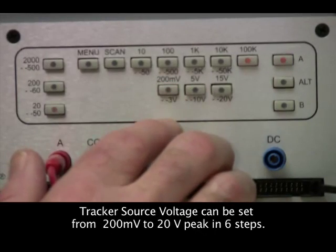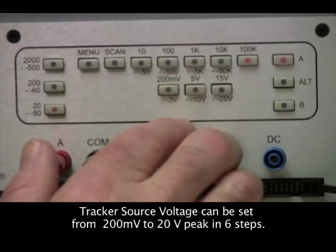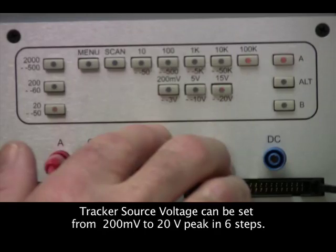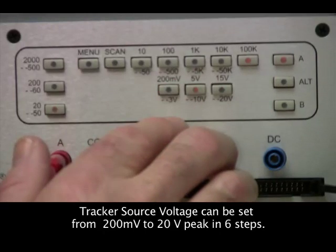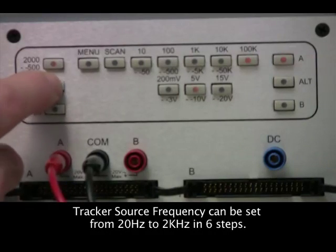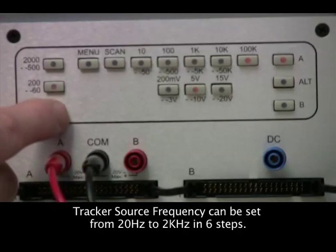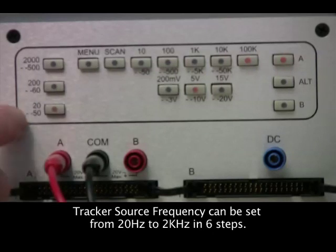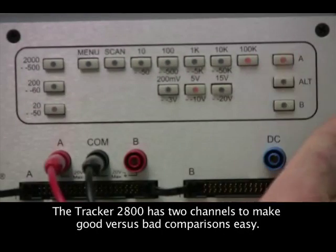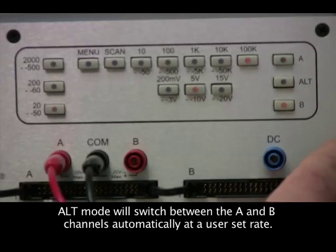Voltage varies from 200 millivolts to 20 volts peak in six steps. Frequency can be set from 20 hertz up to 2 kilohertz in six steps. The A or B channel can be selected individually or set to alternate mode.